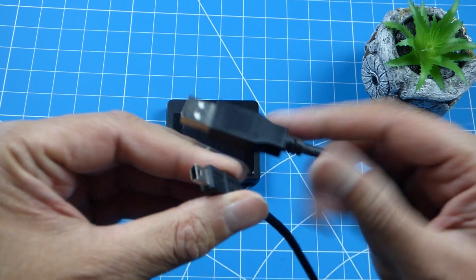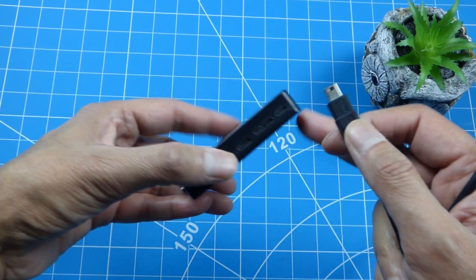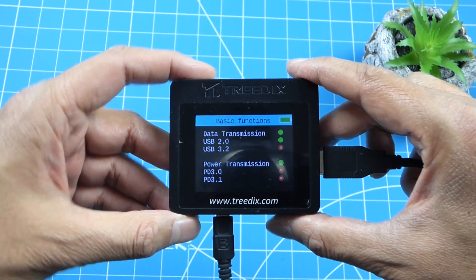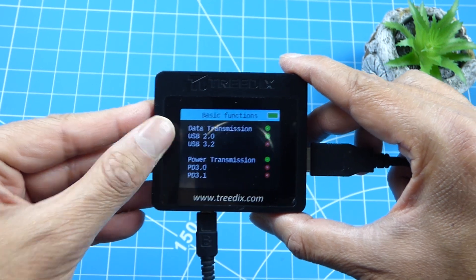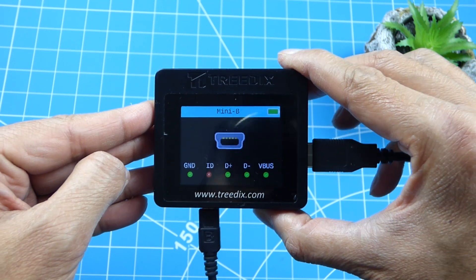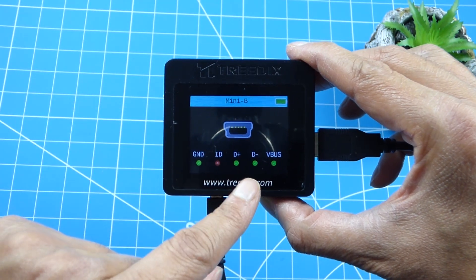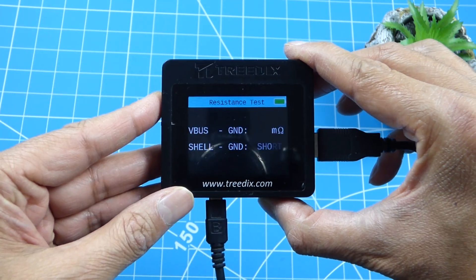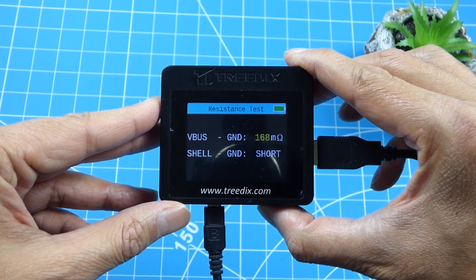I've got another cable, this time Type-A to Mini USB. It shows USB 2.0 and basic power transmission. It tells us which pins are connected - data only and VBus. Resistance is 168 milli-ohms, so it's not great.